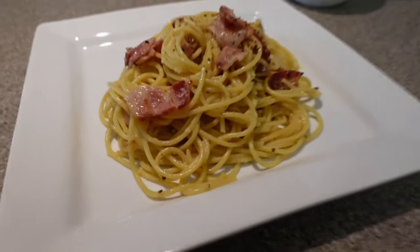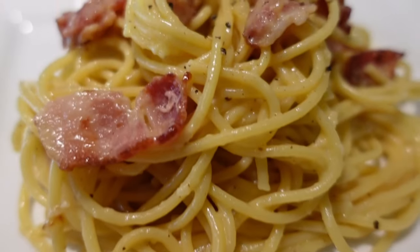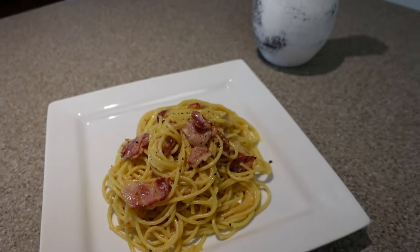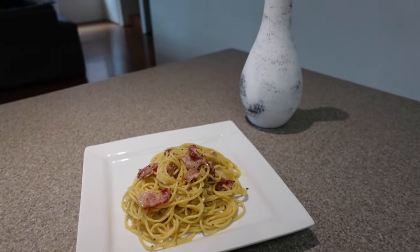Aloha everyone! In this video I will be teaching you how incredibly easy it is to whip up creamy carbonara with ingredients I bet most of you already have in your kitchen.